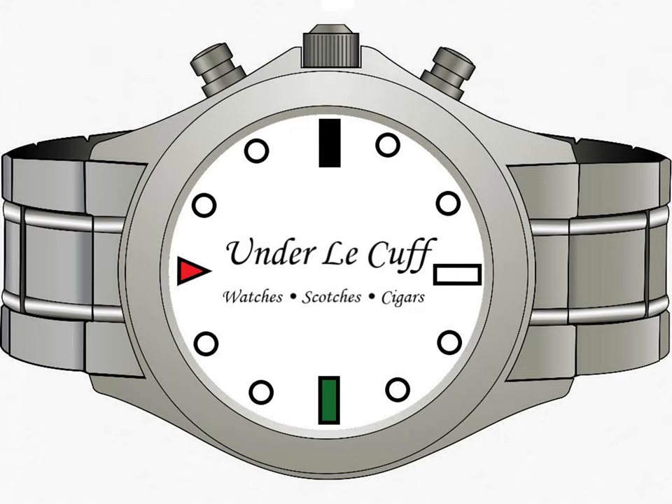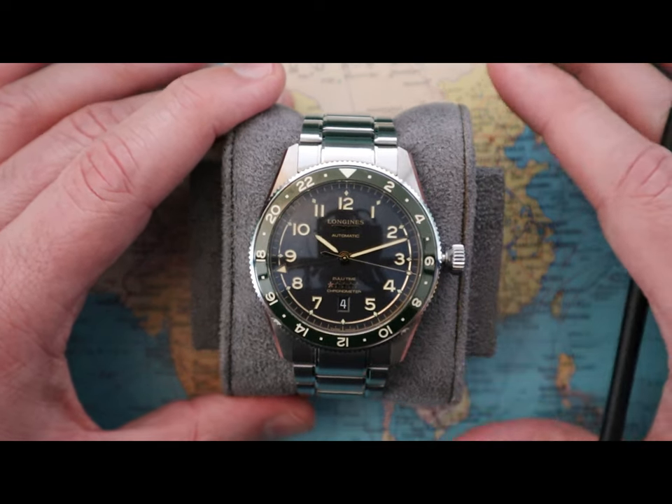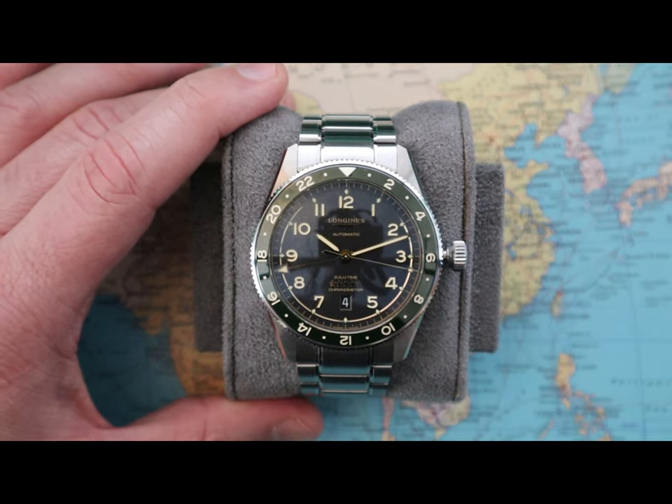Hi everybody, welcome back to Under the Cuff. Today we'll be reviewing the Longines Spirit Zulu Timing 42mm, reference L38124636.